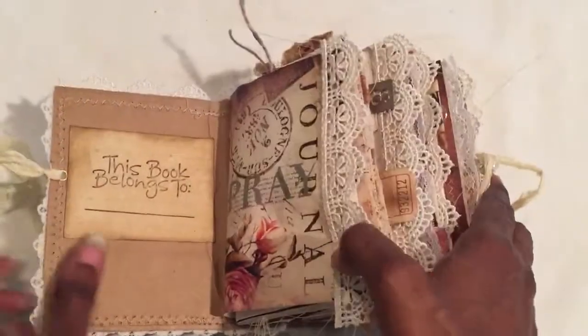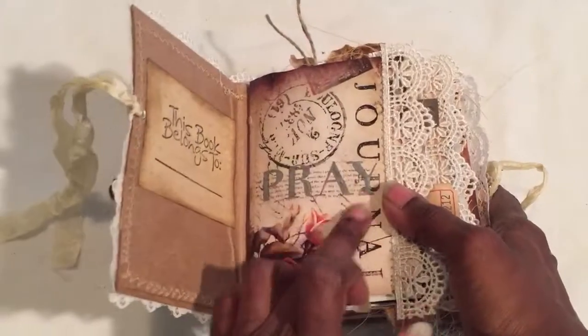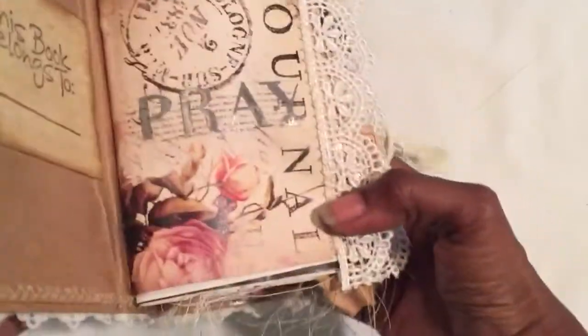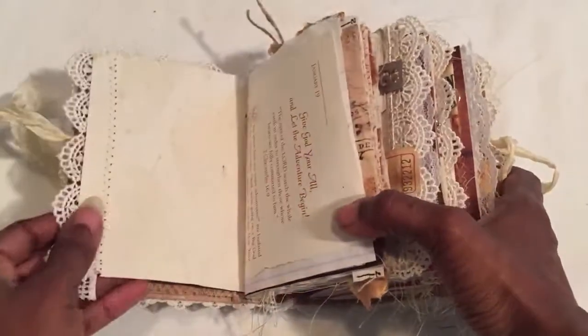Inside I have a 'this book belongs to' section. I stamped it with some kind of ink that you have to dry with a heat gun. It says 'pray' — I just call it a prayer journal but the stamp says 'pray.'